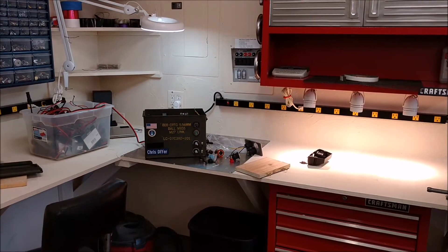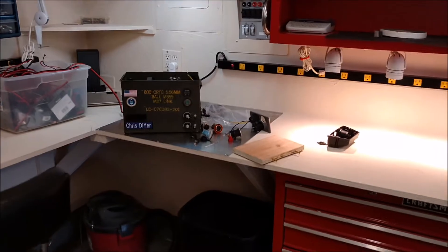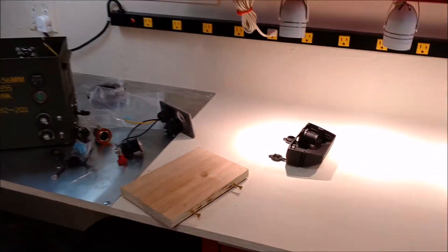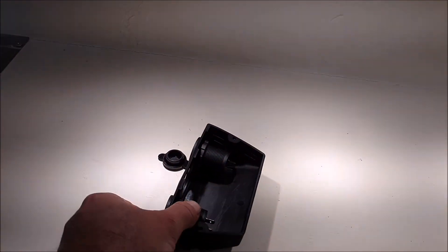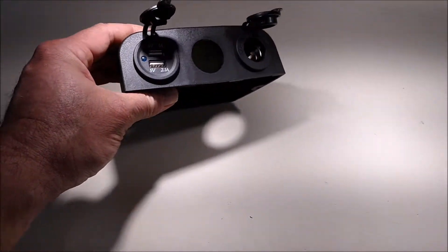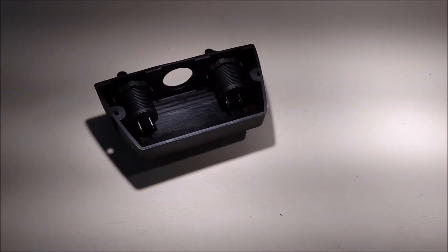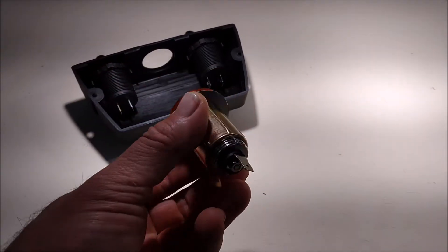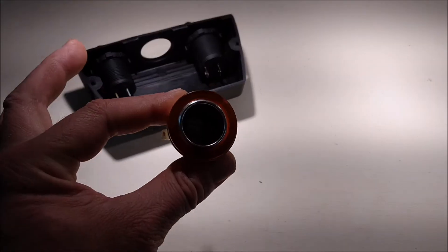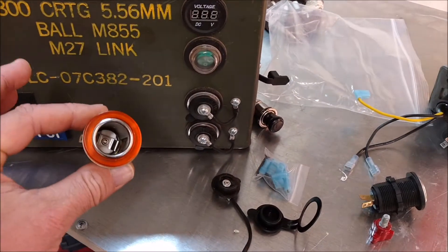Good morning! I'm really digging my newly remodeled workstation here in the garage. I pulled in my battery ammo can box to do some work on it, and I got this in the mail from China — it's one of those underdash deals. I ripped out the cigarette lighter portion of it and decided I'd put it in my ammo can here for the backyard.